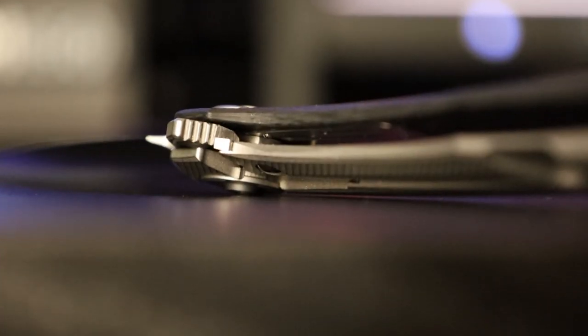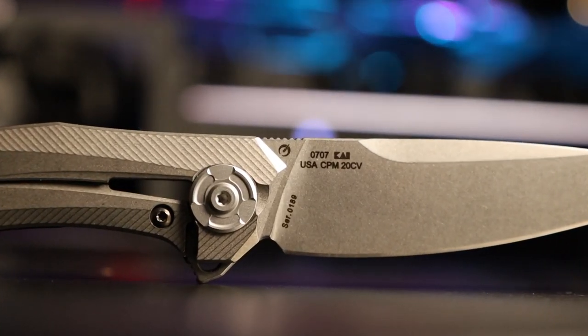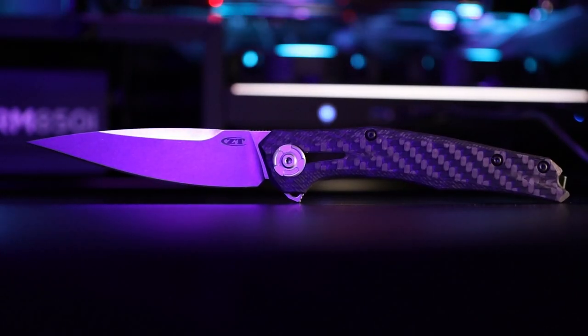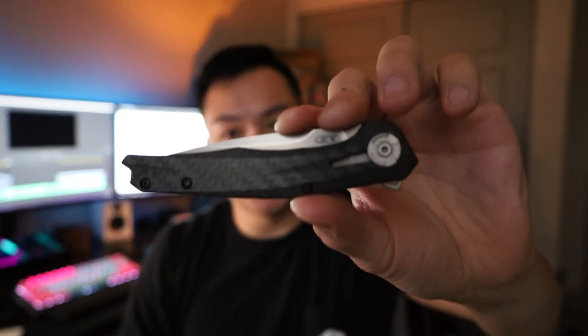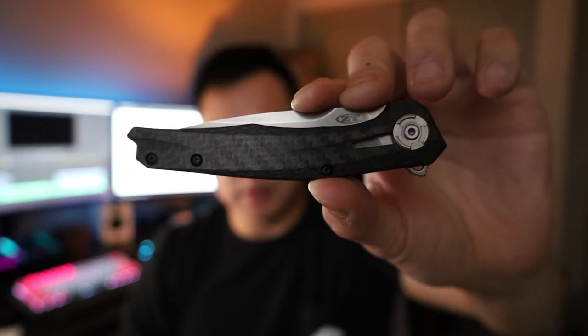This is not sponsored by Coke — still gotta have it every video though. We're gonna make that a thing. What's going on guys? Welcome back to Everyday Minimalists. My name is Brandon and today we've got our very first ZT knife. Check this bad boy out. This is the ZT 0707 and man, this is a brand new one.